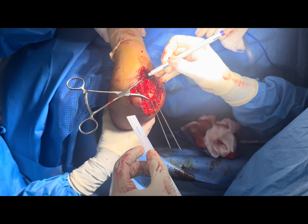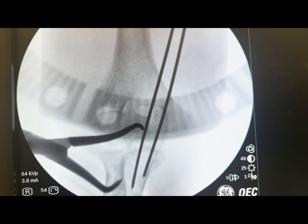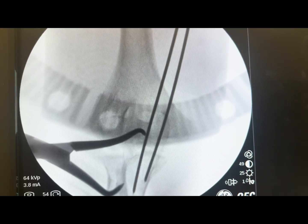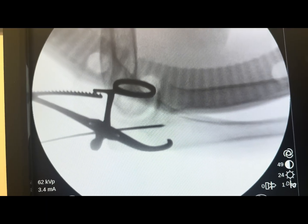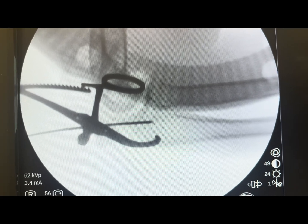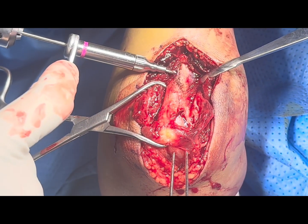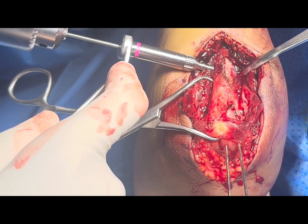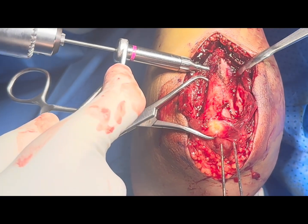We will put the encirclage wire. Give me the 2 mm drill with sleeve. This is the AP X-ray showing two parallel K-wires after insertion. You can see the wire is within the canal, parallel and holding both fracture segments. Always check in the lateral position — the wire should be pointing towards the coronoid process. As we have marked the 4 cm point, we drill 5 to 6 mm down with the 2 mm drill bit. It should not be very superficial, otherwise there is a risk of fracture.